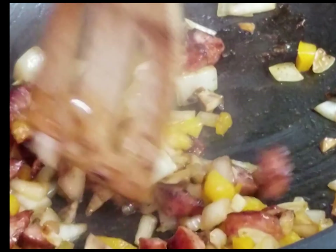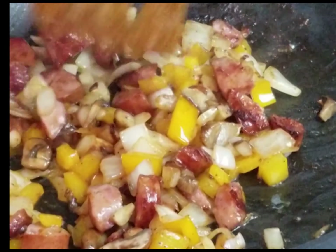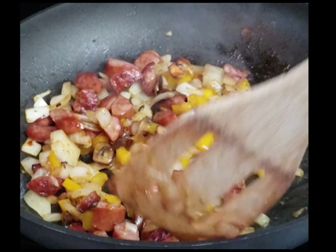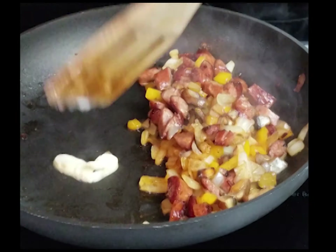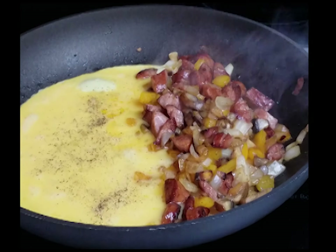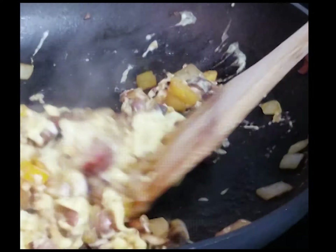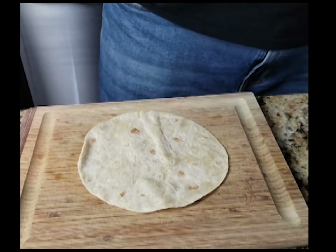It honestly doesn't take long to make — maybe 15 to 20 minutes. If I wasn't videotaping it I probably could have done this whole thing in about 15 minutes. It's a really quick thing, especially if you want to impress someone. Once you get the meat and those veggies kind of cooked, just put those eggs on the side, let them hit the pan, season with a little salt and pepper. Sometimes I'll put some chopped up green onions in those eggs. Let it cook a little bit and mix it all together.